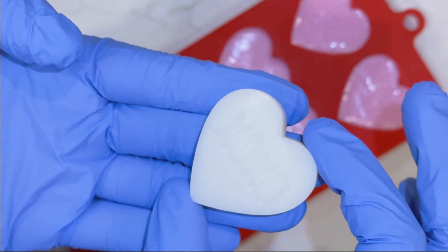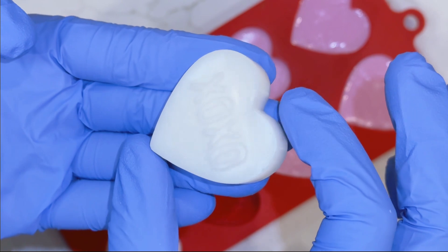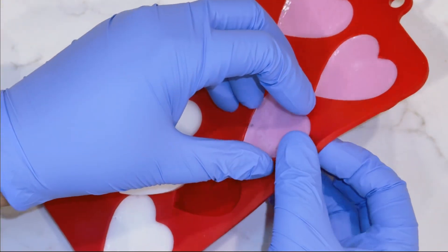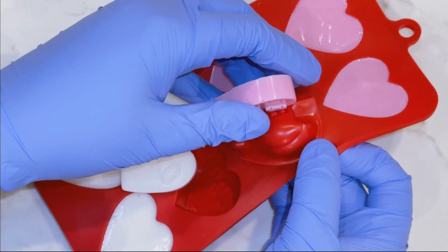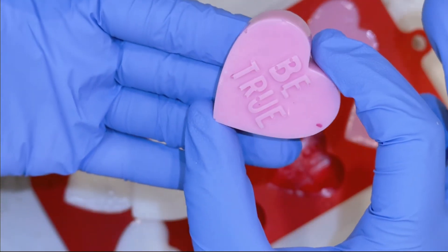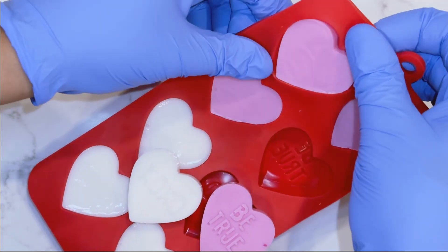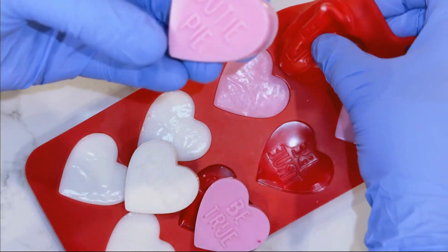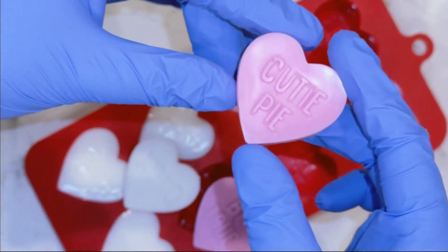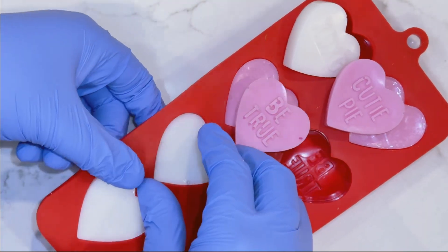Oh, look — that's awesome! That came out really sharp too. Okay, let's try some of these other ones. Oh, be truly cute! These are the cutest little soaps. Let's do some other ones.